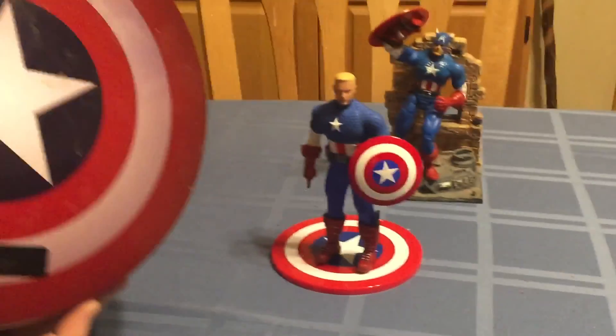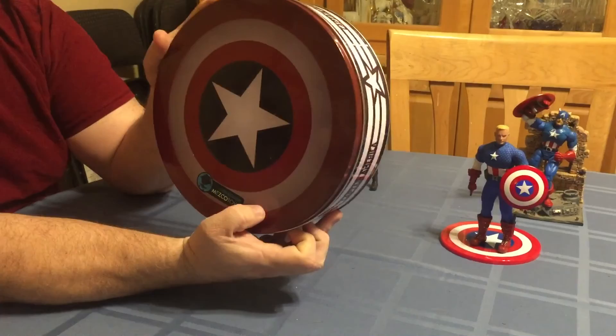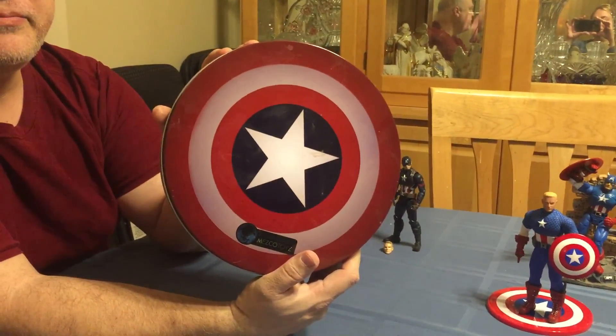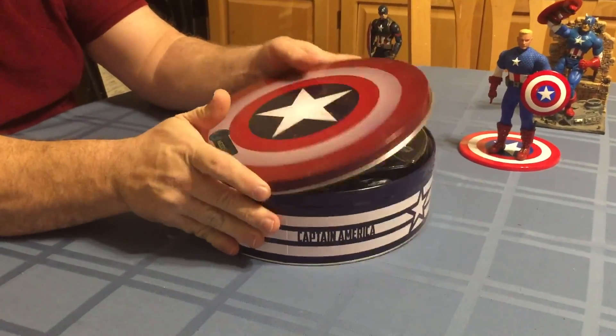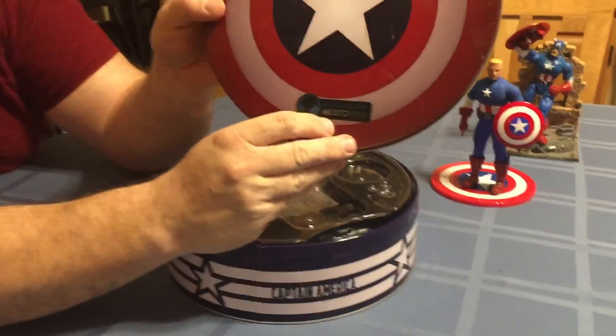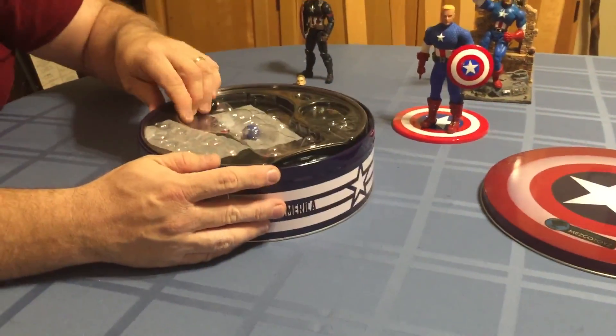He comes with this really nice tin — looks like an old-fashioned cookie tin, maybe one that had some delicious butter cookies in it. All metal, it's got the little Comic-Con logo on it. It's also got a lot of schmutz on it — I don't know exactly what that is and don't want to know.